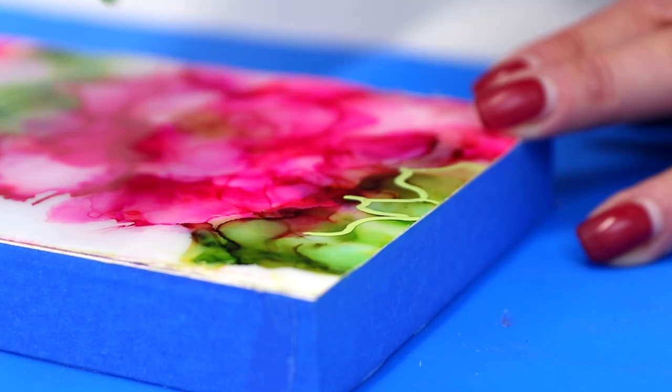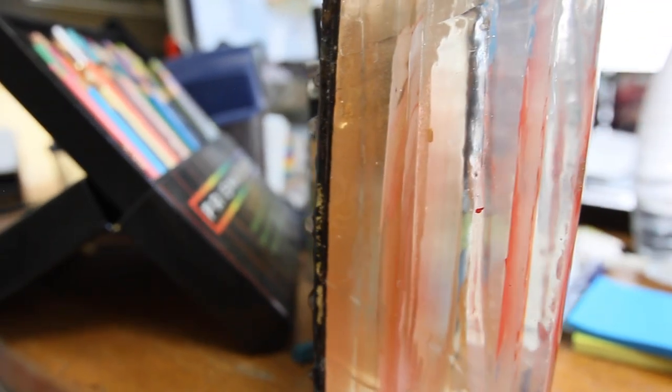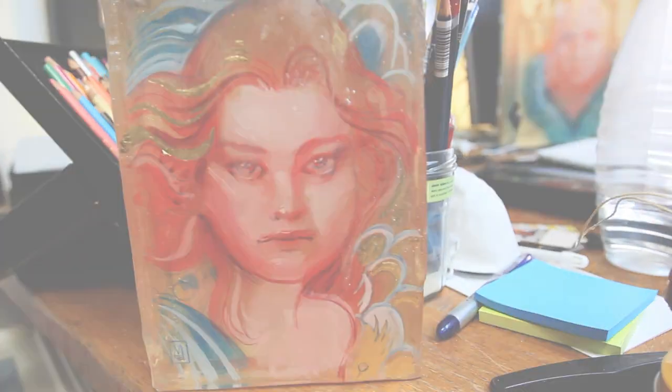One of them is layering Art Resin using the 24-hour method. This method is for resin that's been allowed to cure for at least 24 hours. It works great if you want to paint in between resin layers or if you simply want a thicker coat. It takes a little more time, but it provides a very tight bond between the layers.